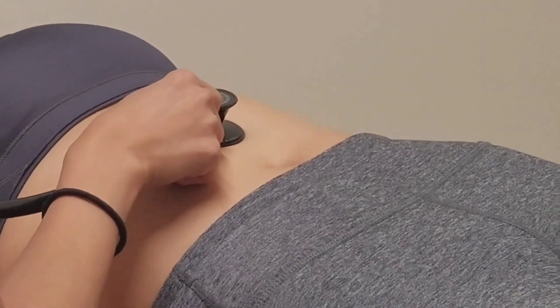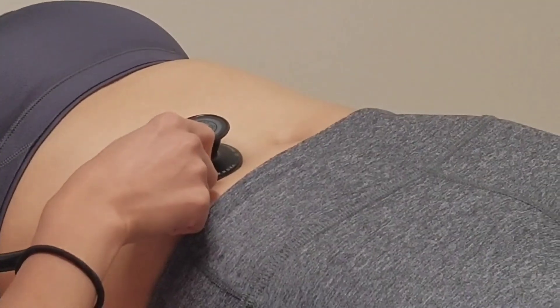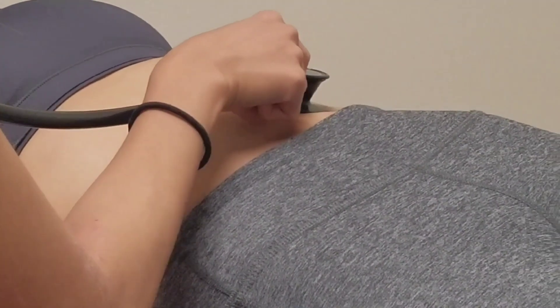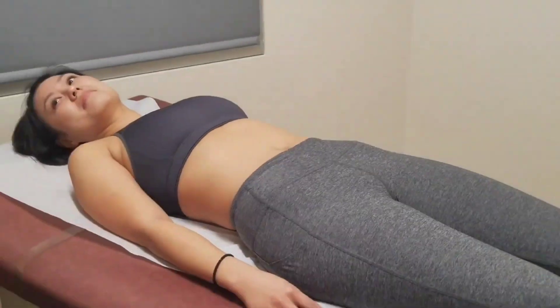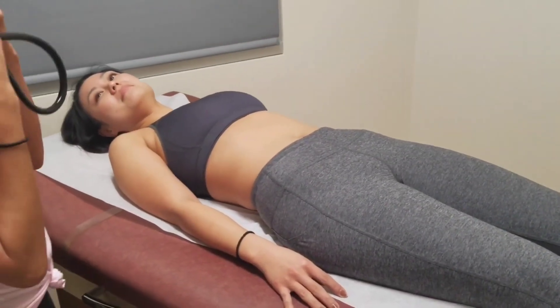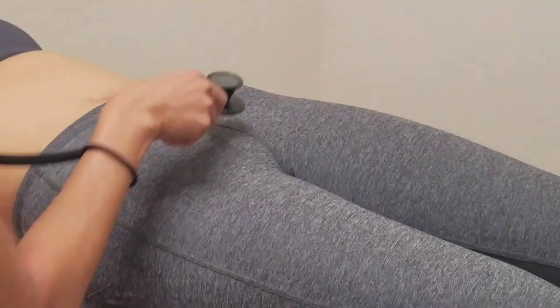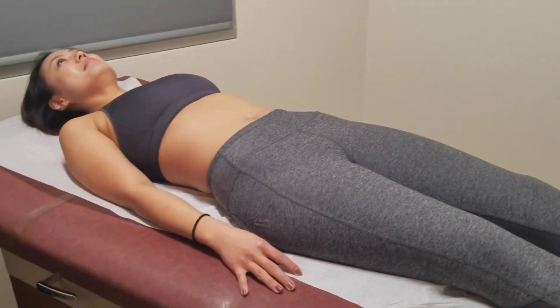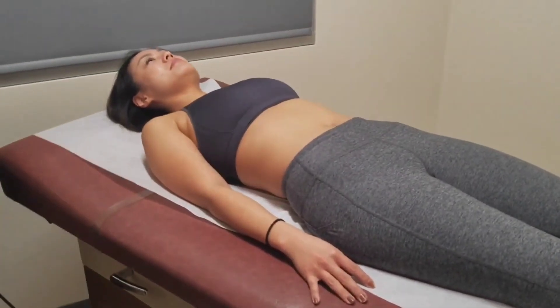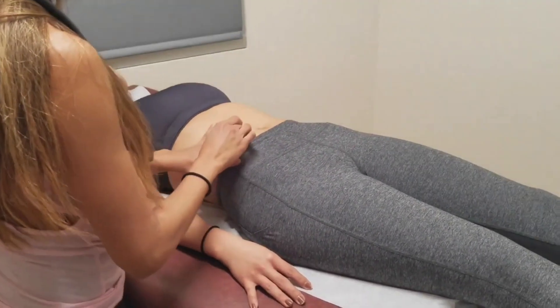I'm going to listen for bruits — listening into the abdominal, renal, and femoral areas as well.